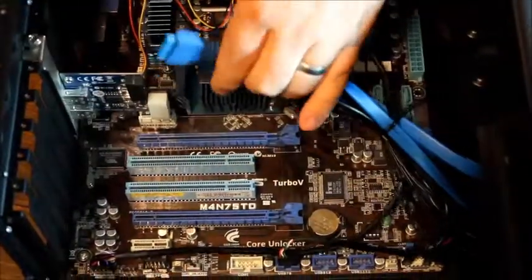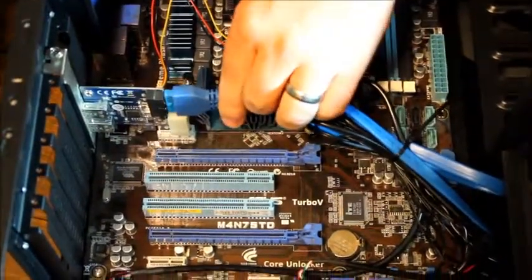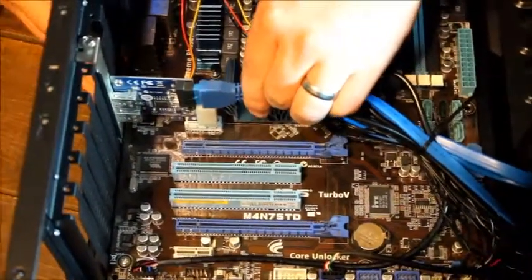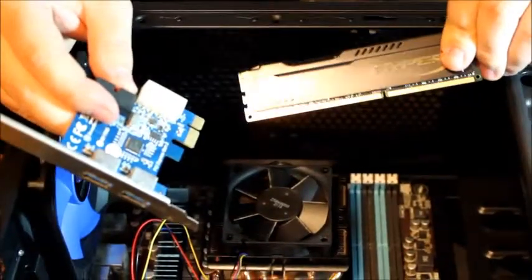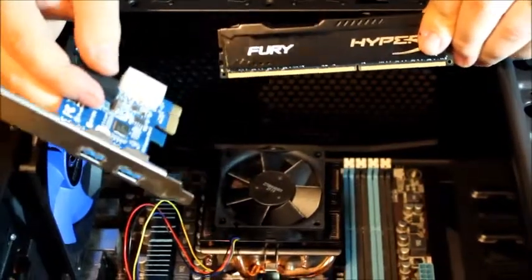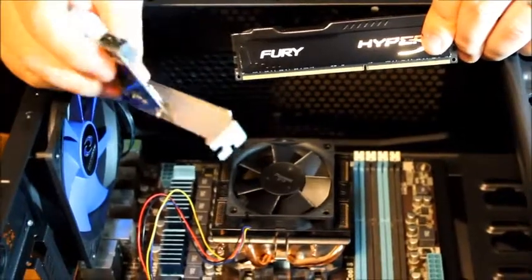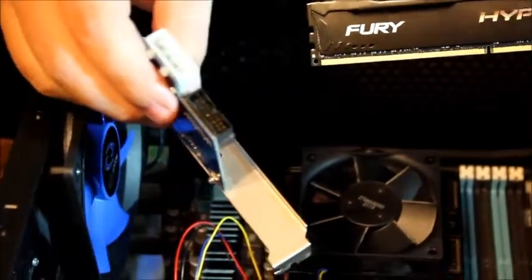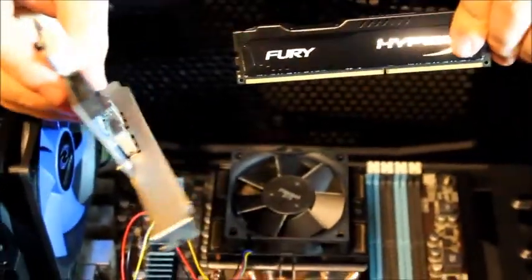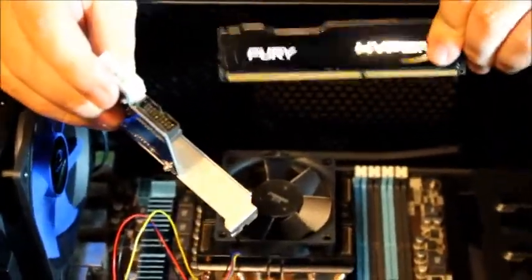We are also going to insert the USB 3 connector into the expansion card we just installed, and that will make the USB 3 ports on the front work. The motherboard does not have USB 3 capabilities so we have an expansion card we are going to install to make it work.